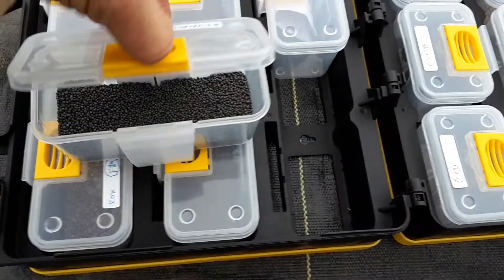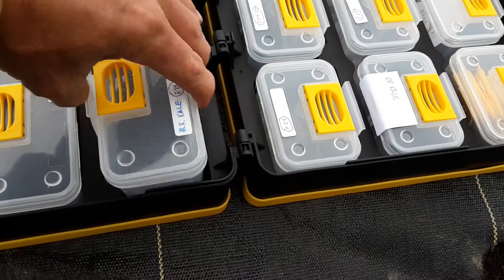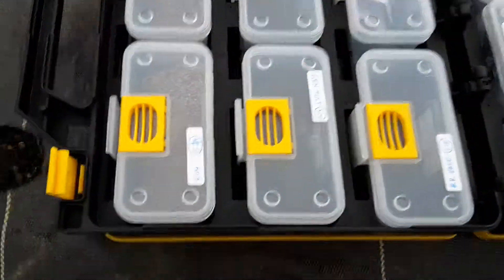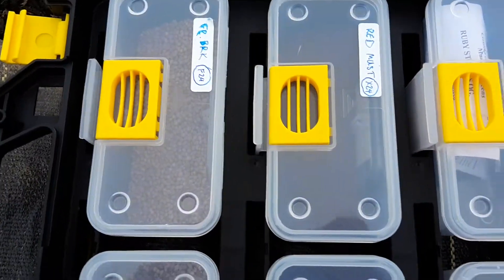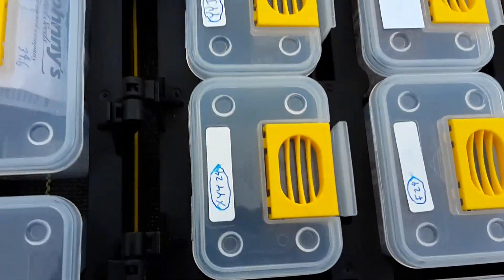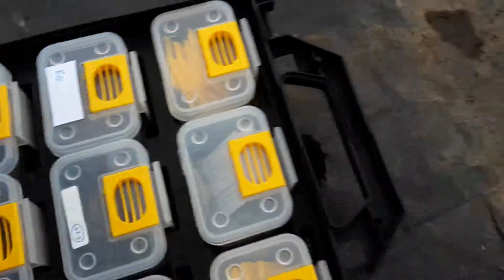It's got a snap lid on them, a belt clip, and you put different seeds in each container. You can see through them and label them, and they also hold your Jang seeder rollers.